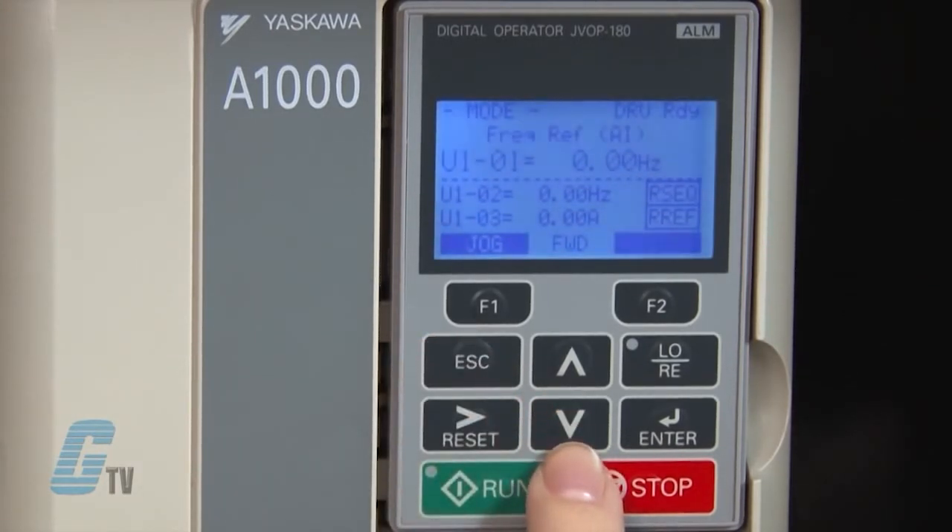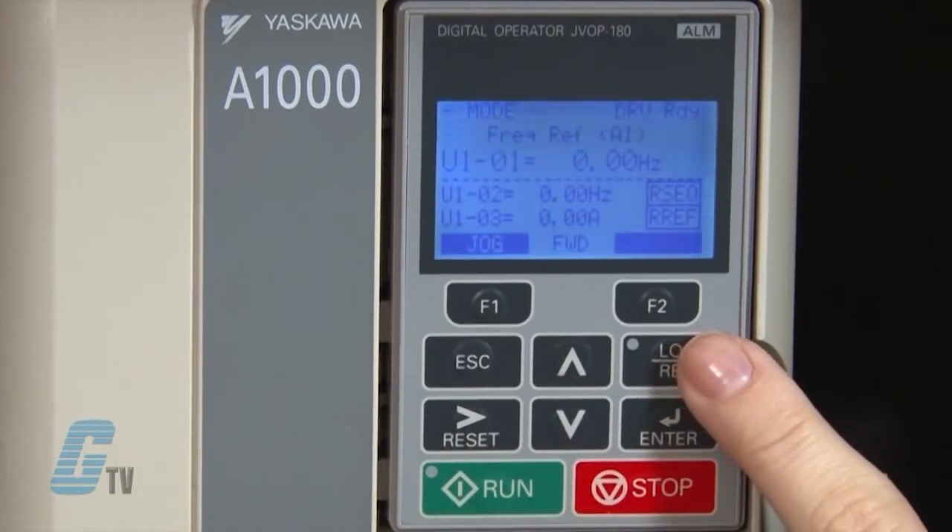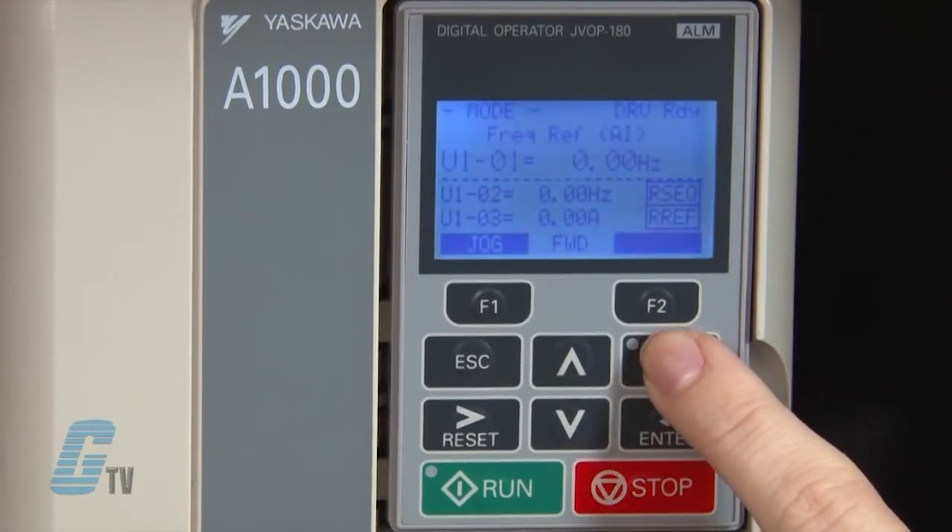The up and down arrow keys scroll through parameter settings and change the set value. The local/remote key toggles where the run command is supplied from. When the drive is in local mode, this little green light should illuminate in the upper left corner of the key.